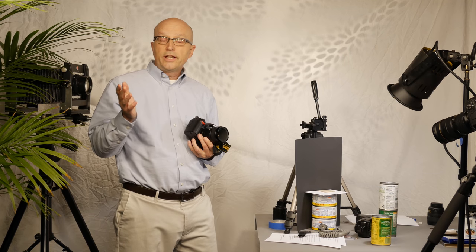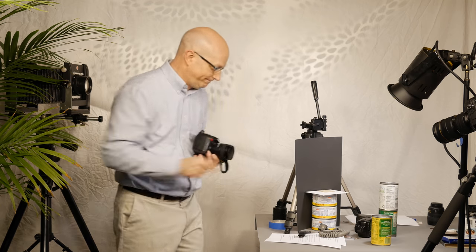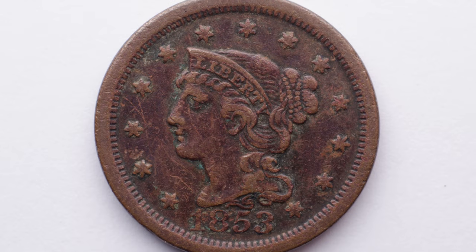Thanks for watching, please click the like button, and if you like my videos, click the subscribe button. Thanks a lot for watching. Bye.